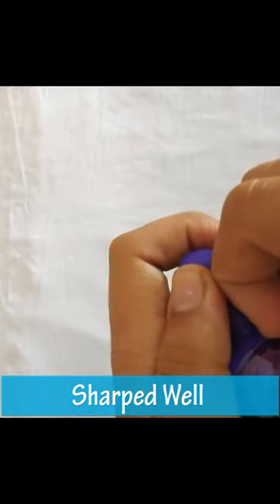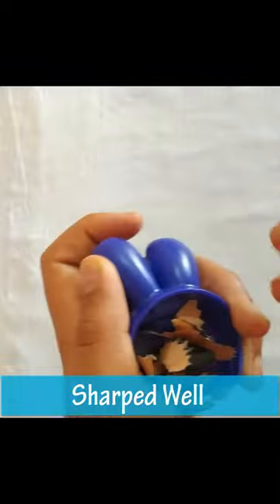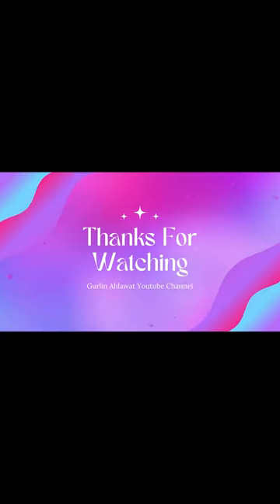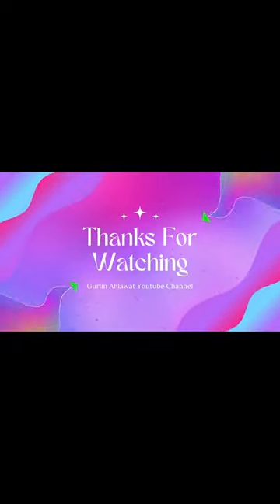Now let's see the trash. Hmm, there is not so much trash. I like the sharpener — tell me in the comments about your thoughts. Like, share, and subscribe. Bye!